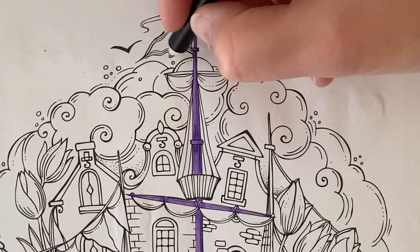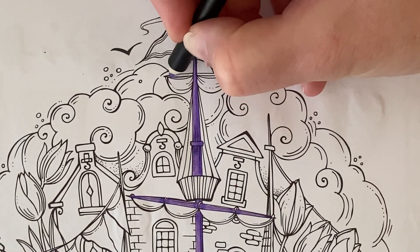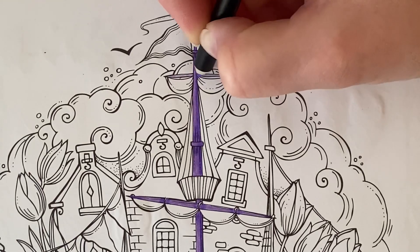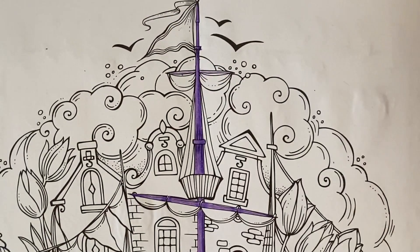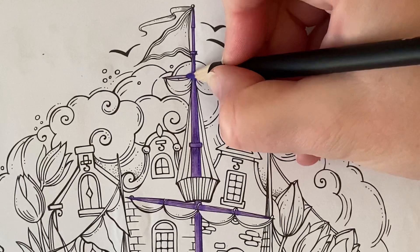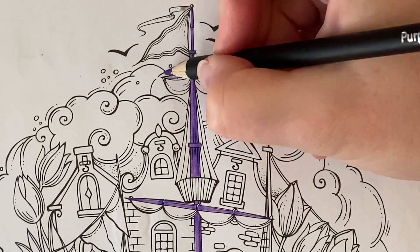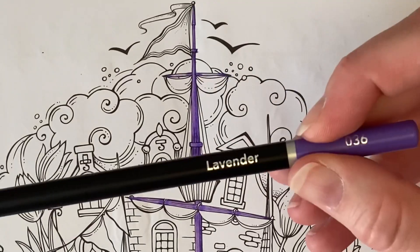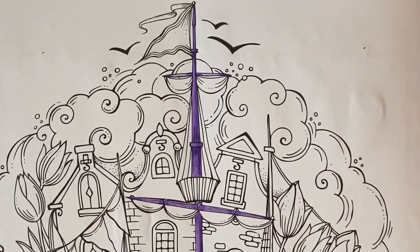And then we've got this little sail up here, so again I'm going to go in with Lavender and do a base coat on this, back in with Purple Lake to darken up the edges again, then going back in with Lavender I'm going to fill that in.